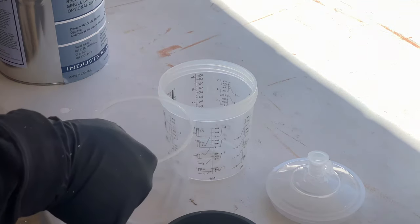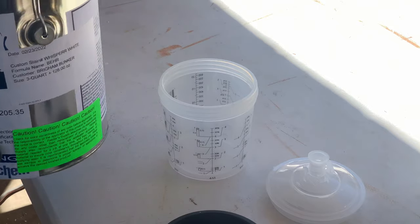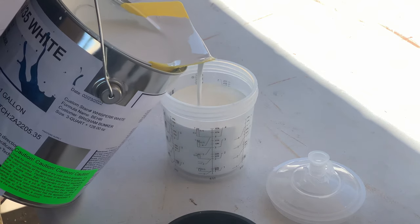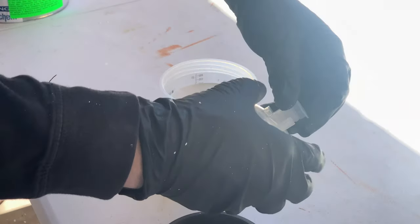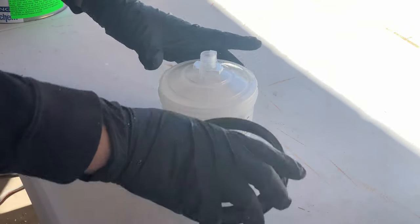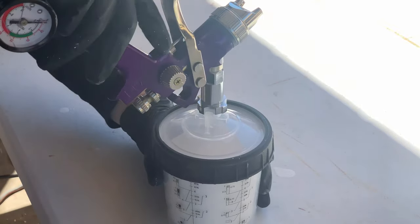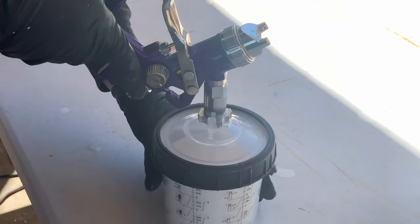At this point it's pretty simple. Put the liner in the cup, paint in the liner, and the lid on. Then attach it to the gun by pressing the gun down on the clips and rotating it until the clips are holding it securely.